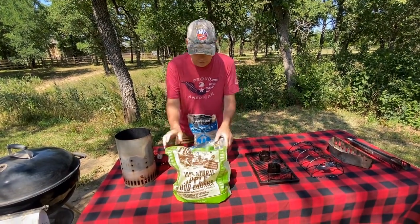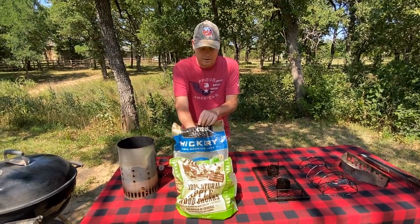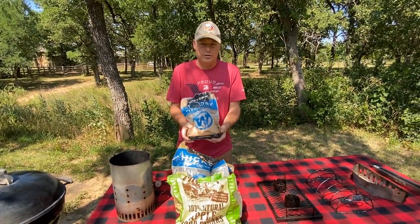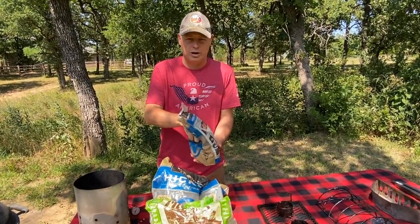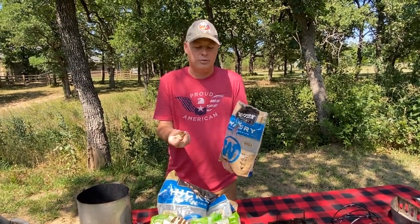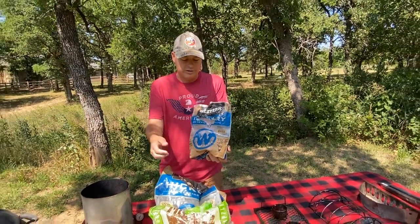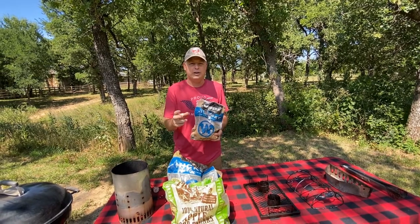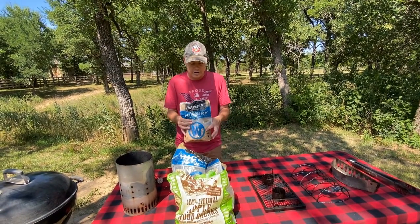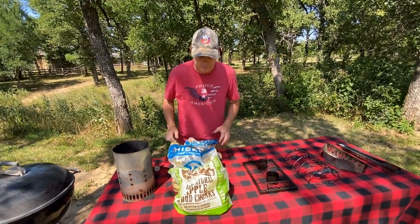I also have hickory. I don't prefer mesquite, but that's just my taste. Now, what is the difference between chunks and chips? The only reason I don't prefer chips is because they burn through very quickly, which means you'd keep coming back out to your grill to constantly change them. Chips are good if you're grilling pork chops and just want to sprinkle some on your charcoals for a little more smoky flavor — I wouldn't throw a whole chunk on just for grilling.